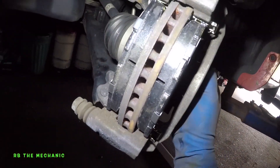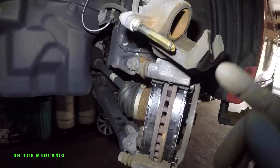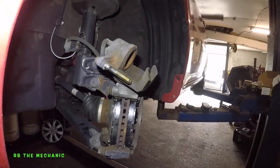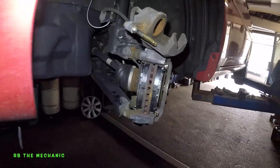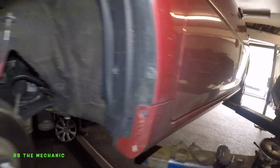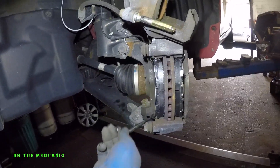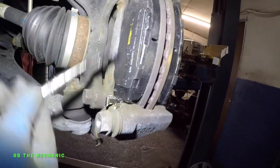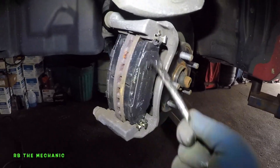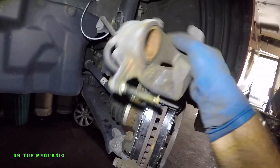At this point, try to turn the rotor — it should not make that squealing noise we heard earlier. This is pretty much done. All I'm going to do is put a little bit of lube here and a little bit of lube right there. These look pretty good, so I'm not going to bother touching these. This is my brake grease right here. I'm going to take some and put some right here — doesn't have to be too much. A little bit on the inside as well. What this is going to do is prevent that metal-to-metal contact a little bit and stop some squealing.